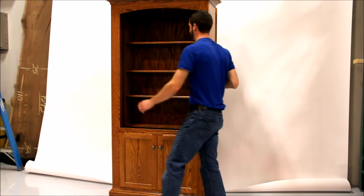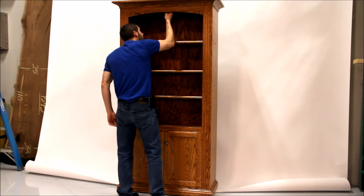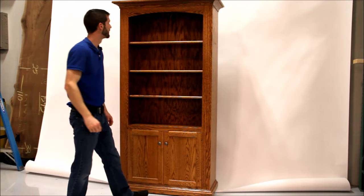So when it's all closed up, he's going to close it again. It looks just like a normal bookcase. This piece can be done in many different wood species and many stain colors or paint colors.